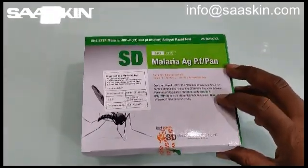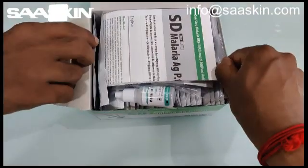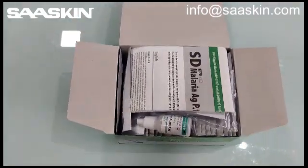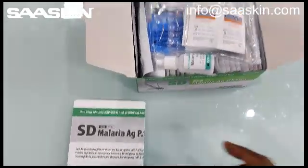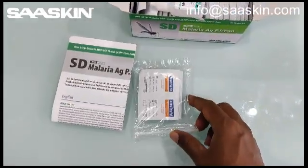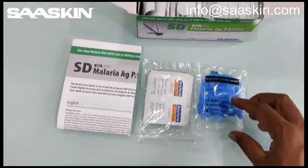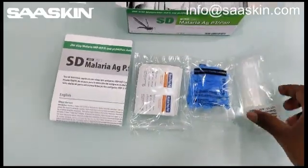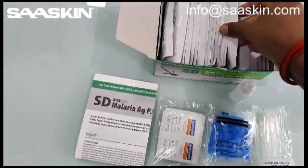Today I am just going to unbox this for you. Here we go. You can see the kit contents inside. You have one instruction manual, 25 alcohol swabs, and 25 sterile lancets. And you have 25 capillary tubes, one buffer solution, and here are the 25 test cassettes.